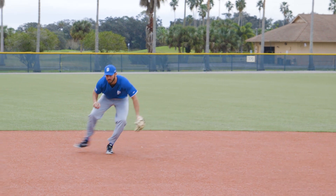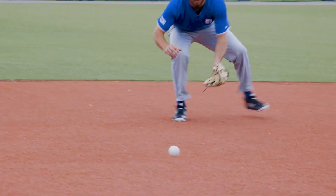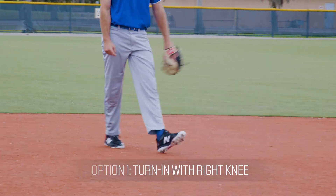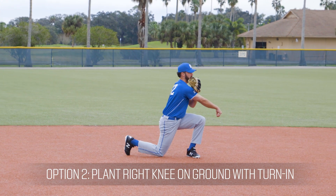At this point there are three basic ways to get into position to make the feed. The simplest is a slight turn in with the right knee to put the body in good position. Some players though prefer to go a little further and put the right knee on the ground with a slight turn.